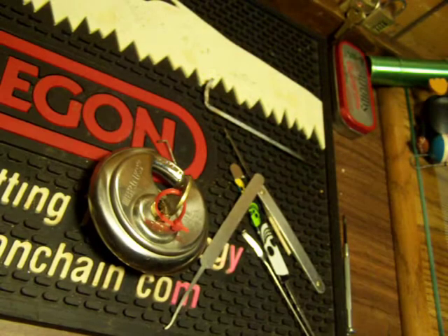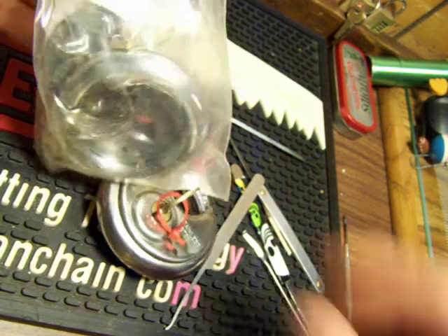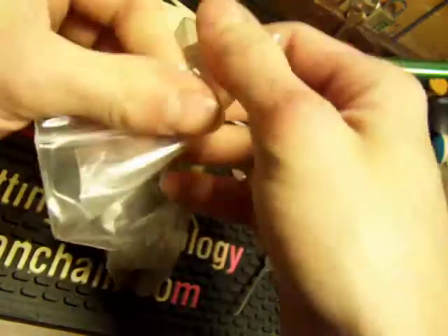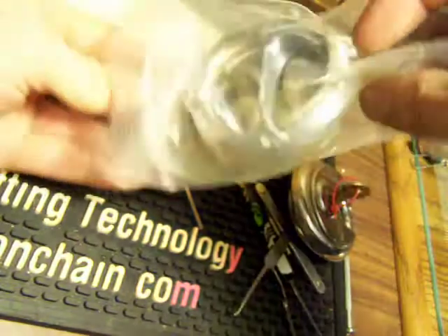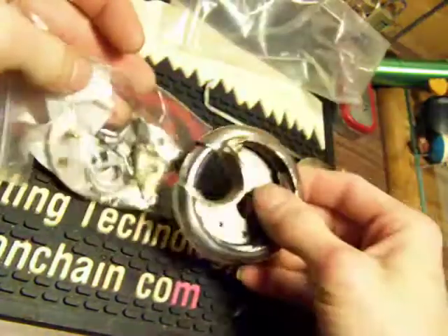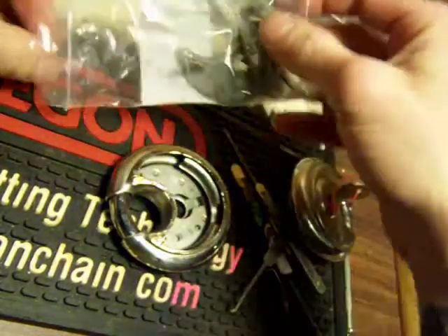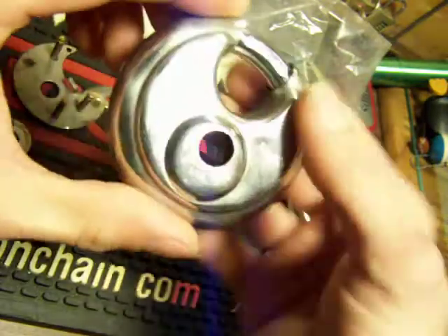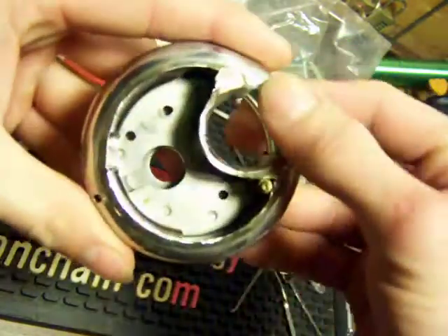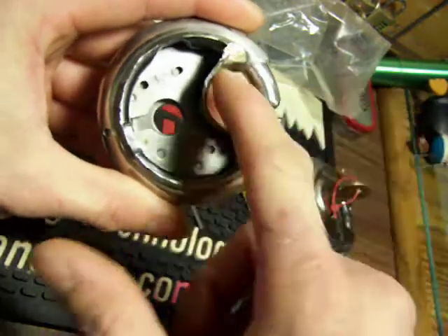I also got a Master that I took apart to see what it looked like inside. I thought I'd show you guys that too so it didn't take too long to take apart. I don't think I have the core in here anymore. See how it goes all the way around.